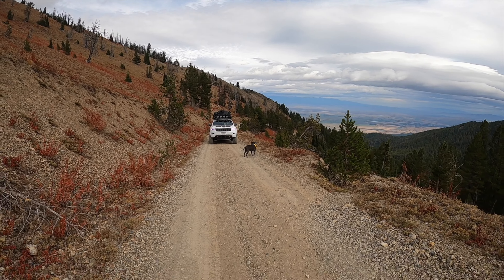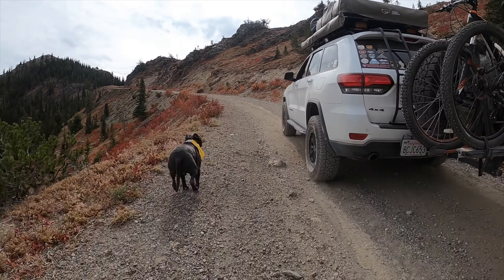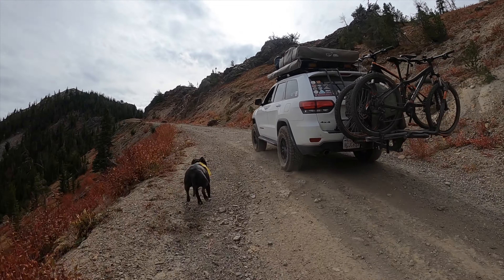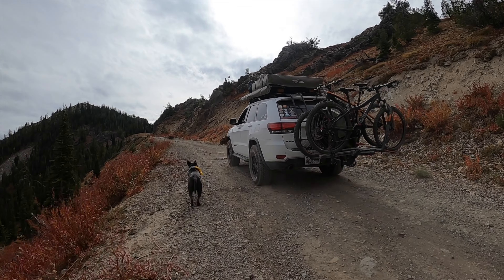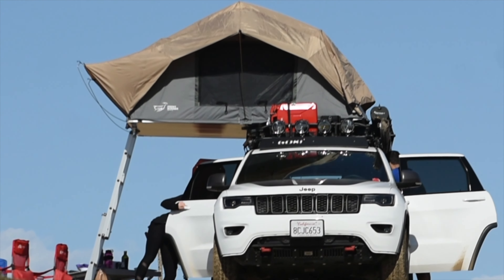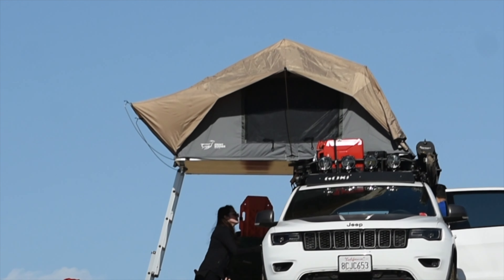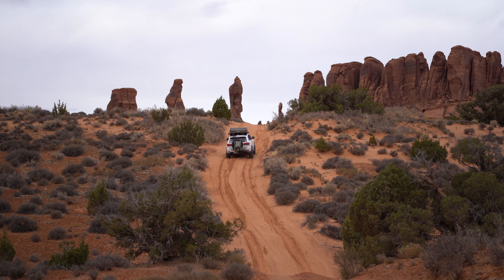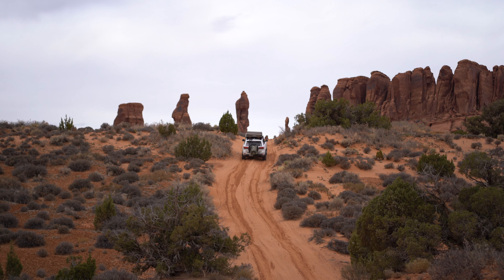We had the Frontrunner rooftop tent for about two years — we've spent over a hundred nights in it. During that time we've had the ins and outs of having a tent: extra boxes, boards, firewood, recovery gear — the whole gamut. It really depends on the things you want to use it for.